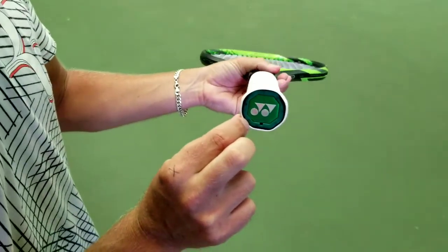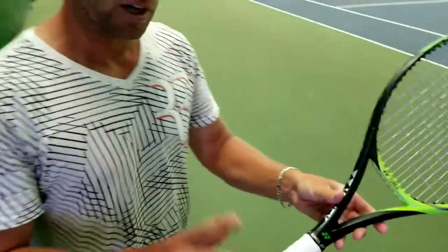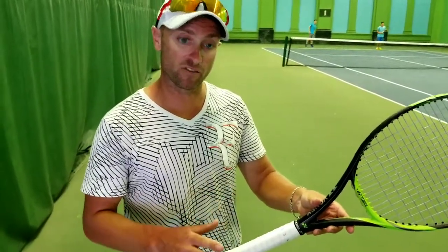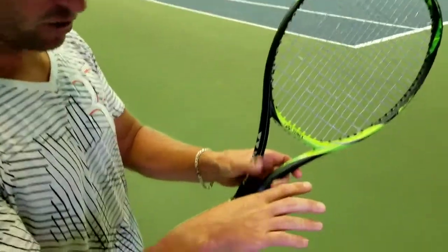I've labelled them on the bottom as well, so they correspond with each other. For the serve, using a continental grip — that's the best grip you want to use for serve and for a volley. The way you work this is you line your index knuckle on number two.